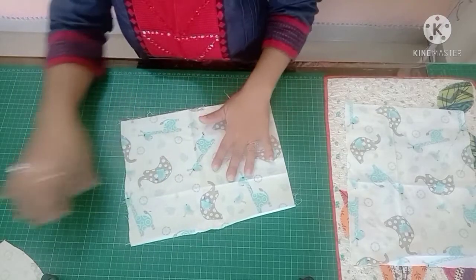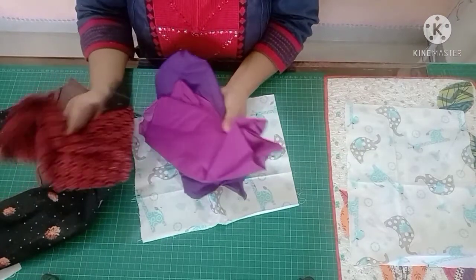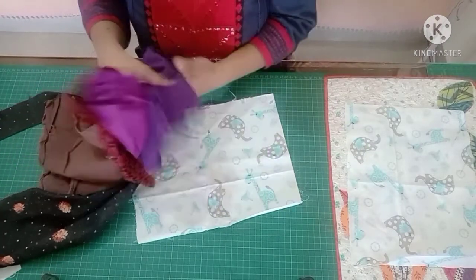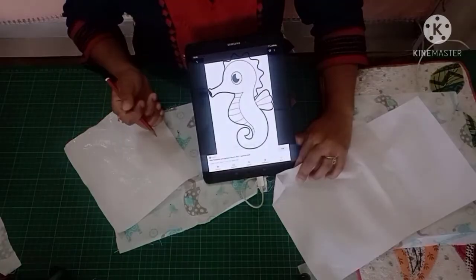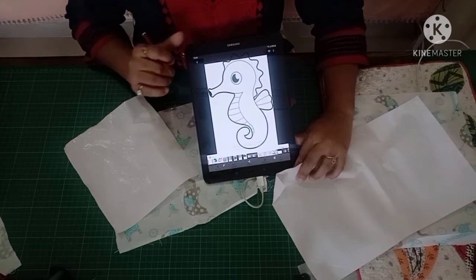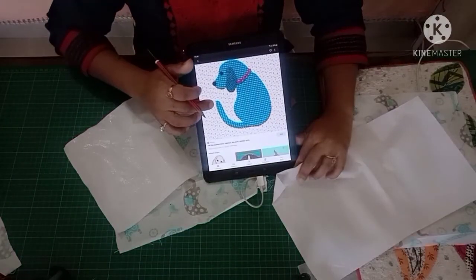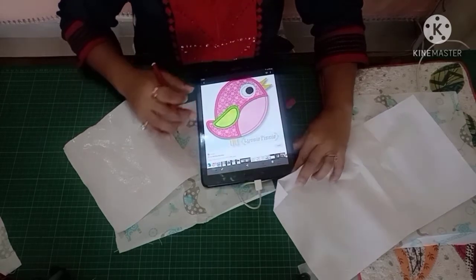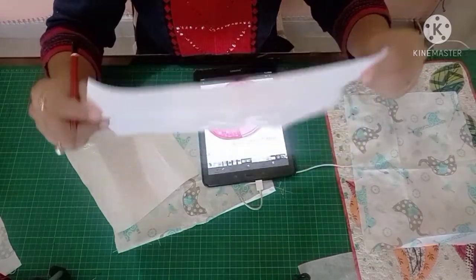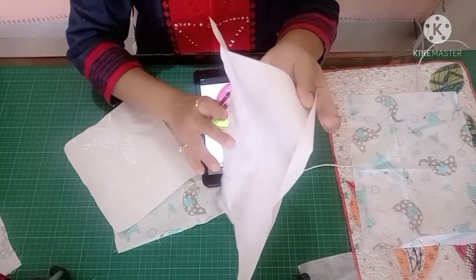First, you have to place the main fabric on which you want to work, and I have to place the old clothes on top of it. We need a design to make this. I have selected this design — this is a bird. I have taken a fabric piece for it.